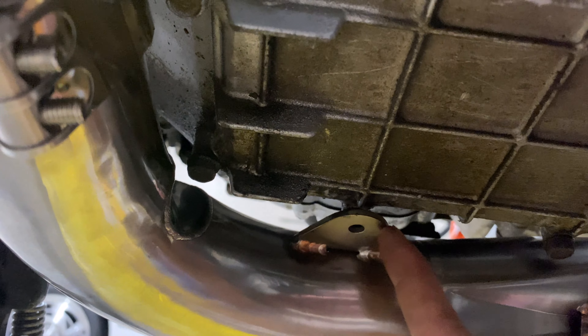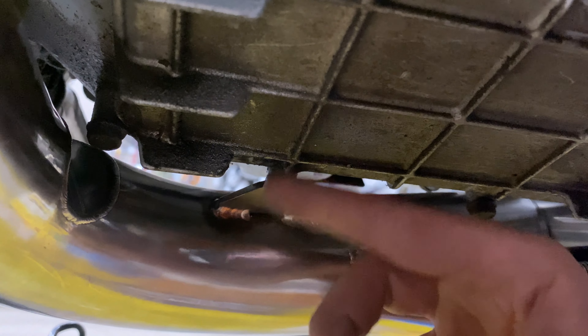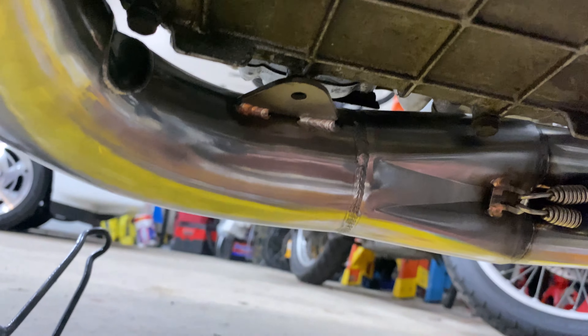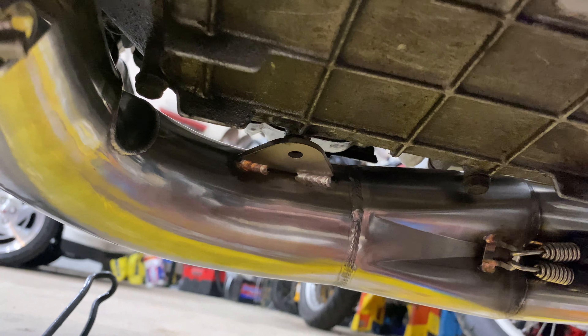I don't know if they intended for me to bolt it up here — I'm not going to do it. Look how solid this is; I'm rocking the bike and it's not going anywhere. I didn't use that bracket. Feel free to use it if you want to.